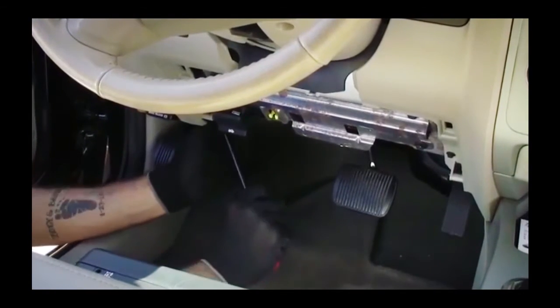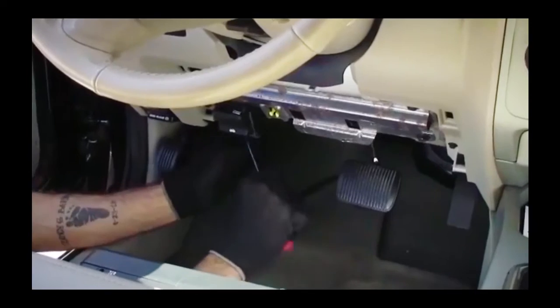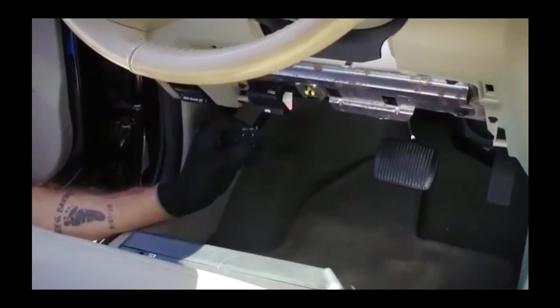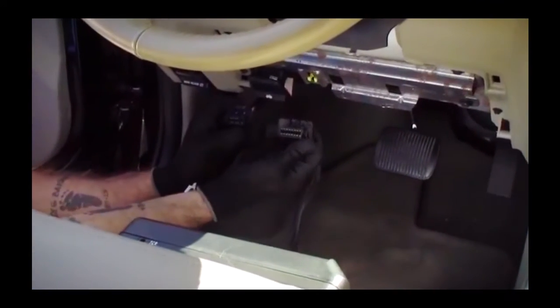Now it's time to remove the factory OBD port. Using a pointed tool of some type, press the clip release on the port. Once pressed, the port is easily removed.